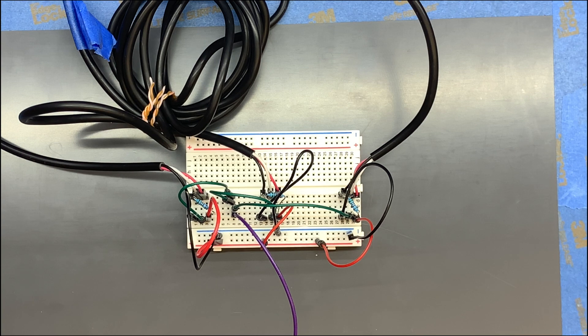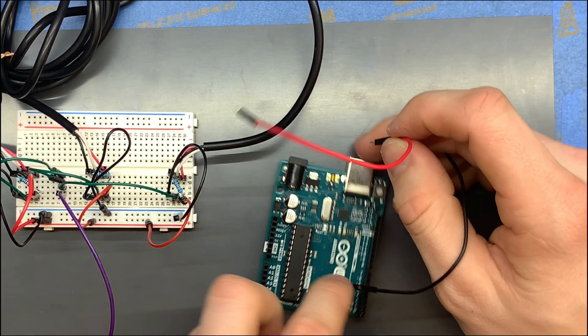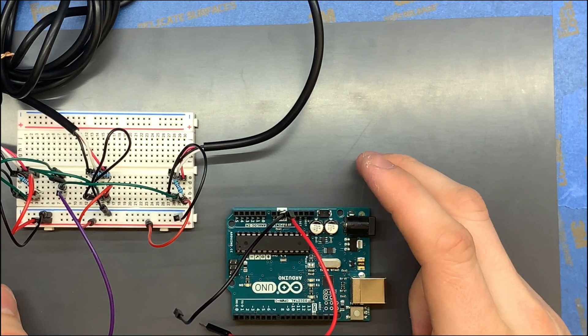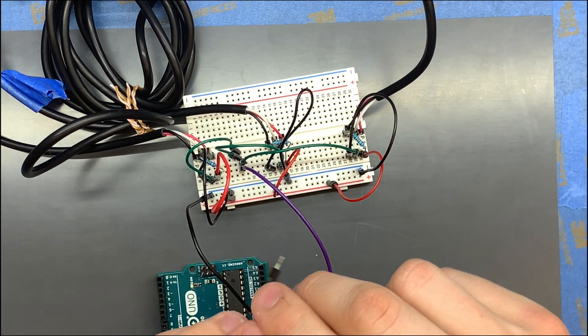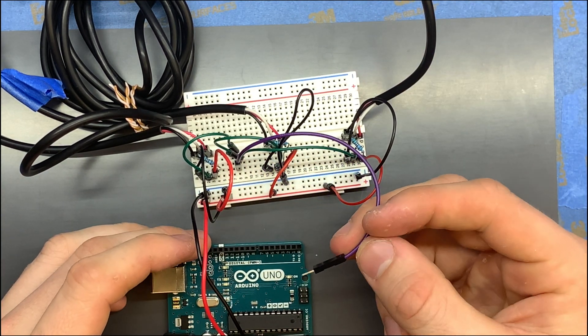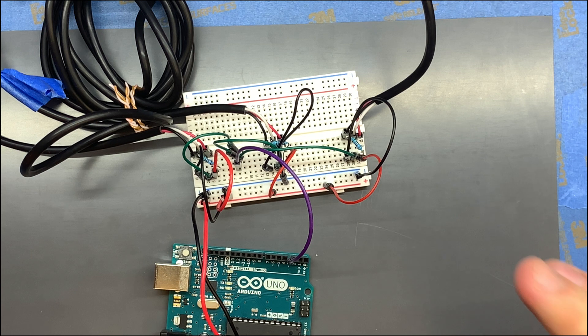Now we're going to take our Arduino and put one red jumper into the 5 volts and one black jumper into the ground. We'll put the ground on the ground side and the power on the power side of the breadboard's power strip. We're going to take our data pin and put it into pin three on the Arduino. That's the basics of everything we need for our circuit. Now we're going to go edit the code and see how we need to change it from one sensor to three — and it's really not that hard, it's actually a little bit of copy and paste.